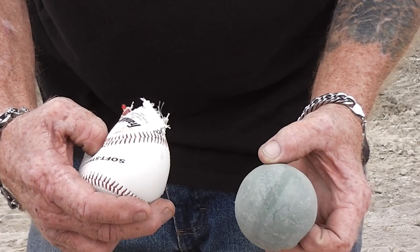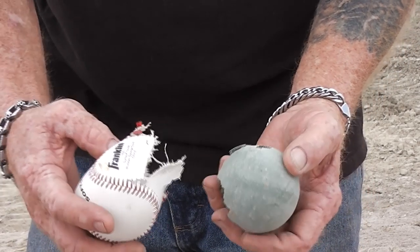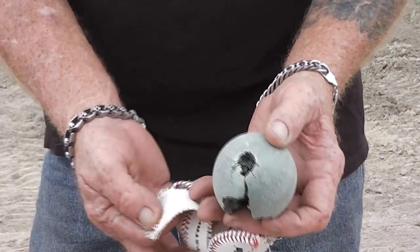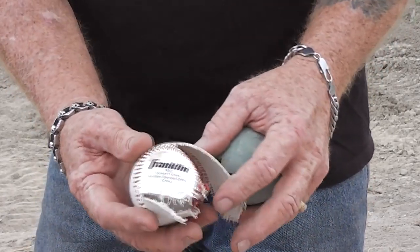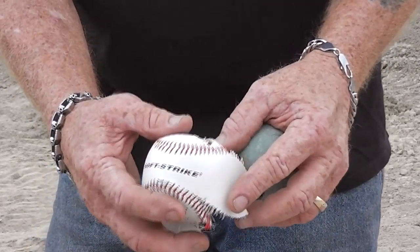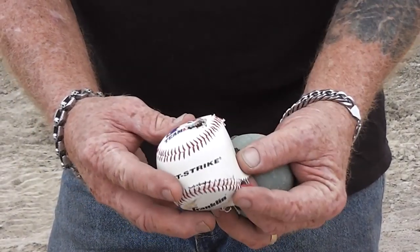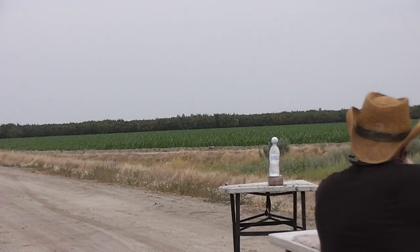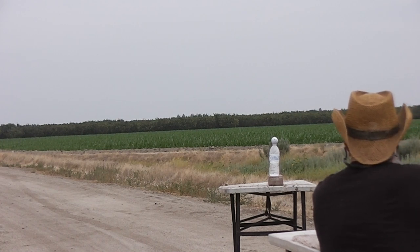It says soft strike — Syntex cover, rubber sponge core, China. So it's not even leather. I was wondering why there was a tattoo on it. I think they're having to import them from China. You hit a basketball, a baseball — how about a golf ball? A little smaller.